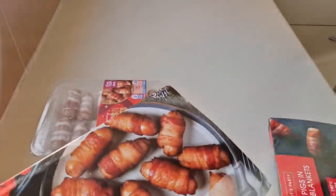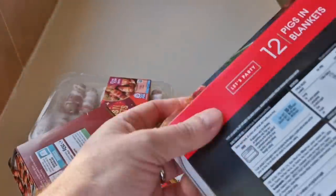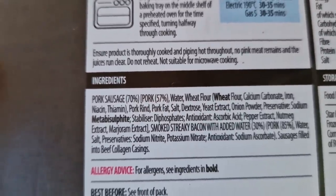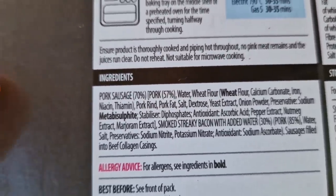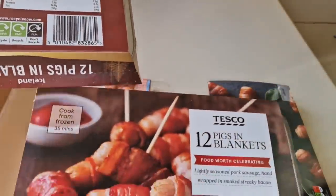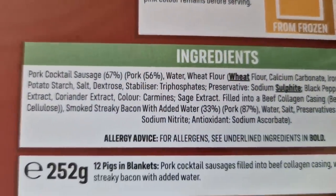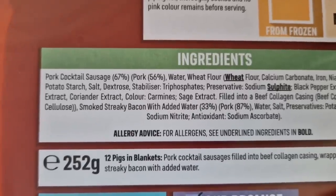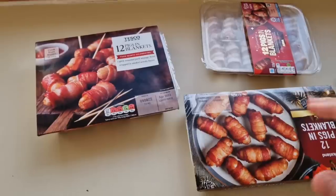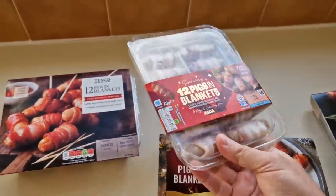The Iceland ones were two pounds 40 and the Aldi ones were one pound 99. Looking at the Aldi: pork sausage 70% pork, 57% — quite low — and they're 240 grams. Iceland: pork cocktail sausage 67% pork, 56% — the lowest pork content. They're all 30 to 35 minutes to cook, apart from the Asda ones which are 25 minutes because they're fresh, not frozen.